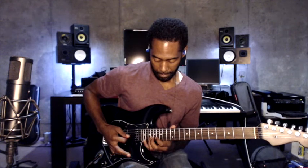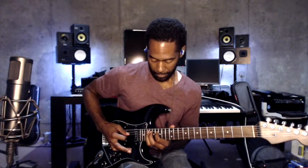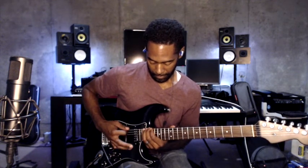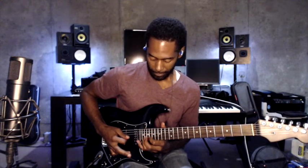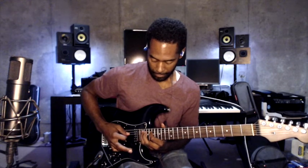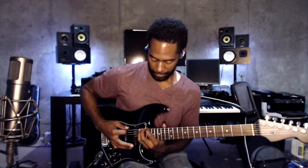I'm doing it as I'm fretting each note. That's pretty much how I'm doing it — you're hearing some ringing but not a lot. I had an accidental hammer-on right there.